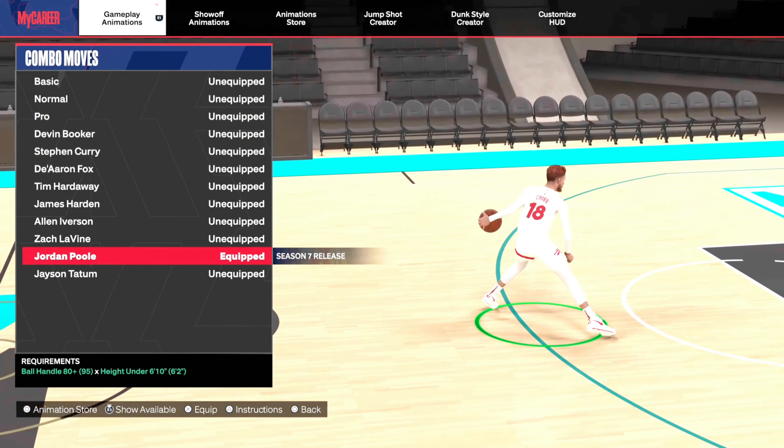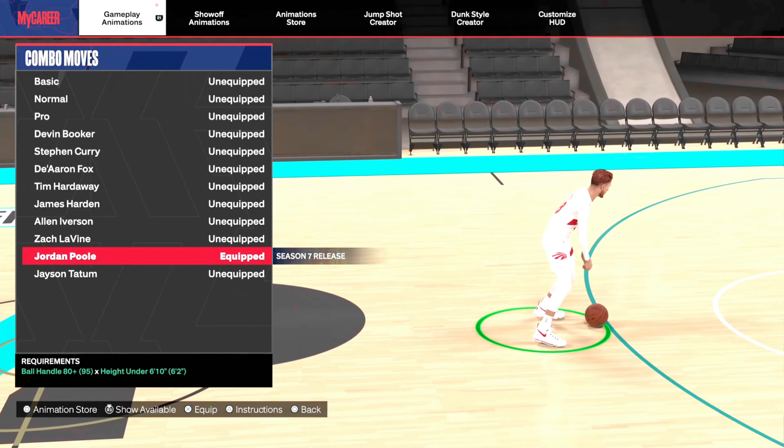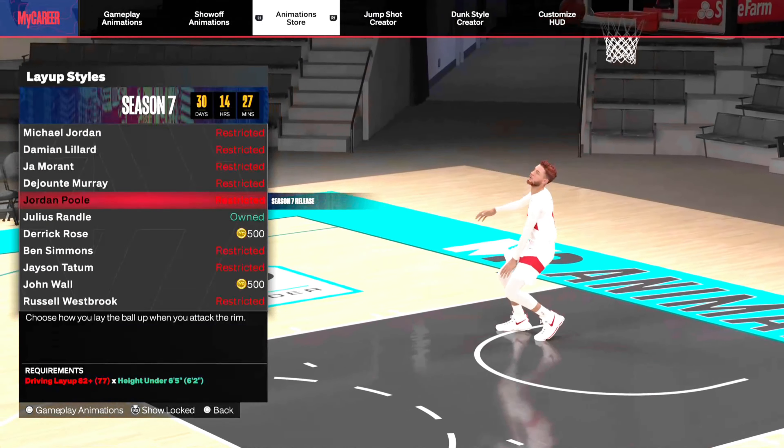Combo moves — I think his combo moves are just okay. Again, not really great. His between-the-legs cross is okay, but the rest of it I wouldn't really bother. The side-to-side is cool; I just don't think it's as good as other ones.